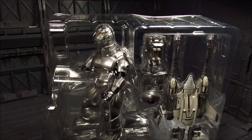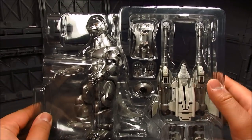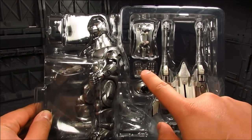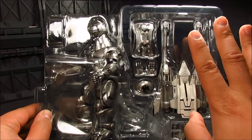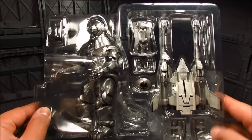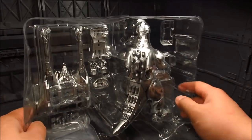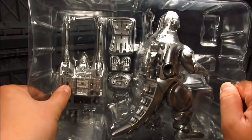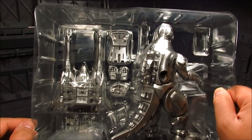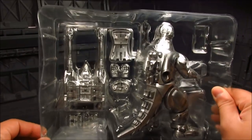Alright, so I just want to quickly go over what's inside. We have Mecha Godzilla here, an alternate back plate to connect the Garuda, and a hand that's a bit more straight. Then you get the belly cannon, some swappable parts for the underside, and the base. That's pretty much it.